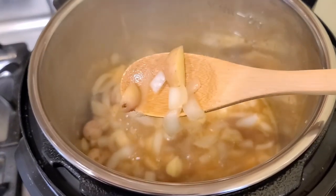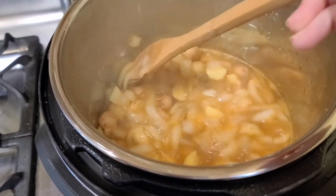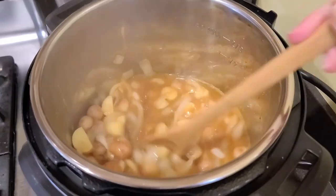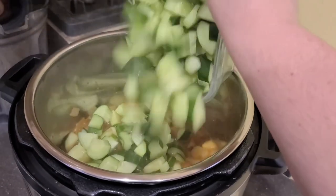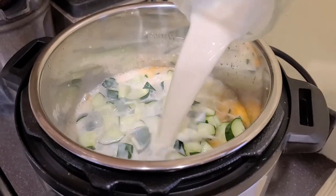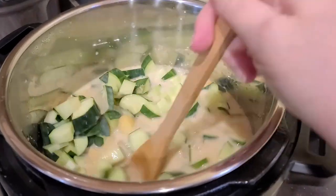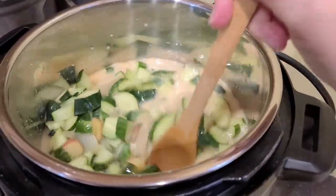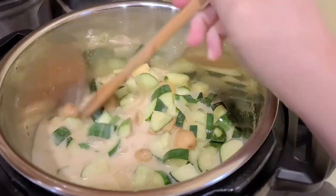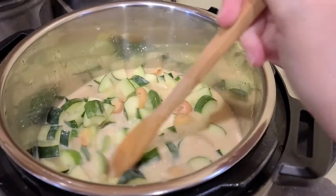The soup has been simmering for about 10 minutes and you can see that the potatoes are pretty soft — they're not fully cooked but they're pretty soft. So now I'm going to add the cucumbers and our oat milk. This smells so amazing, I'm really excited for this — it's going to be our dinner tonight. I'm going to stir all this together and then let it simmer for another 10 minutes, and then we're just going to use the immersion blender to make it all smooth.